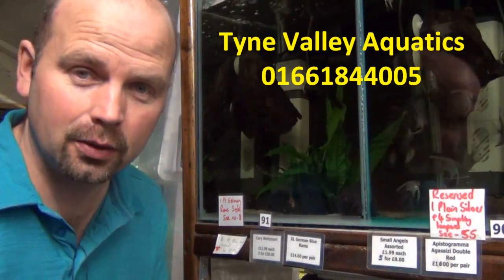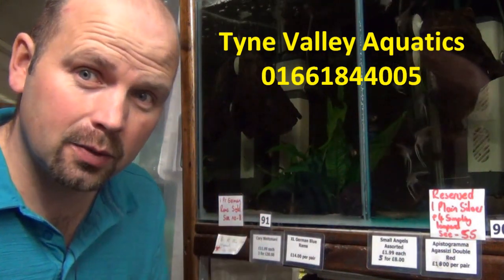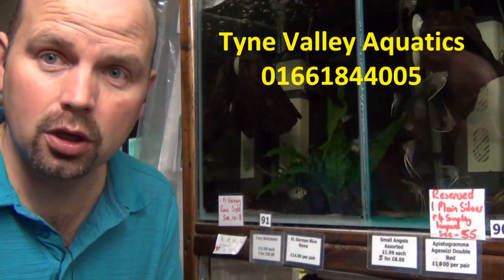Hello, I'm Richard from Tine Valley Aquatics and in this video I'm going to show you the difference between male and female German blue rams.